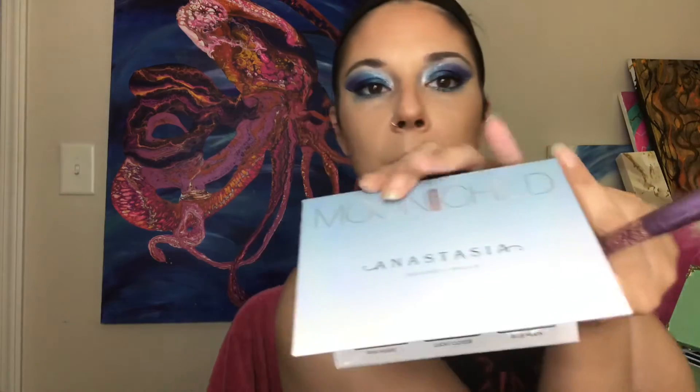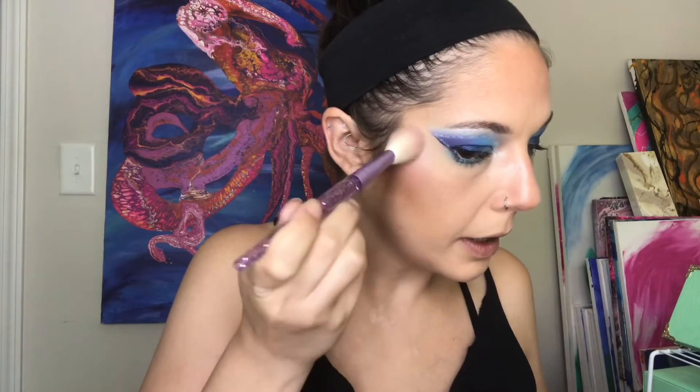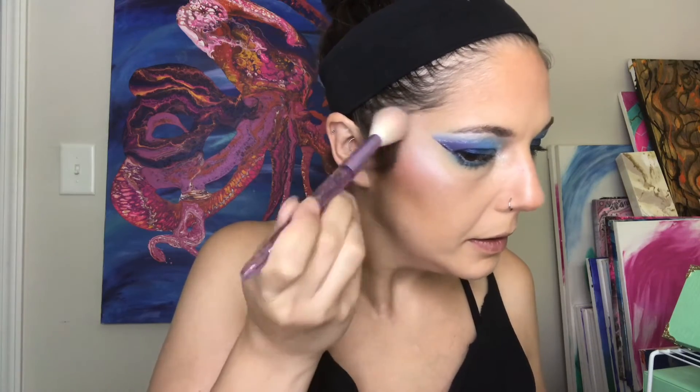I'm going to take my little highlighter brush and dip into my Anastasia Beverly Hills Moonchild palette — the color Blue Moon right here. We're just going to do a little of that here at the top of our cheekbone and going up a little bit into our temple. After that Jeffree Star highlighter, anything less than blinding is just not gonna do for me. And then we're going to blend with Shorty.